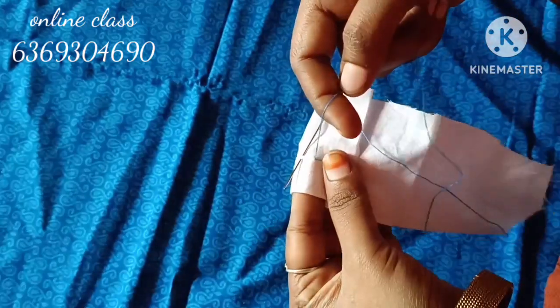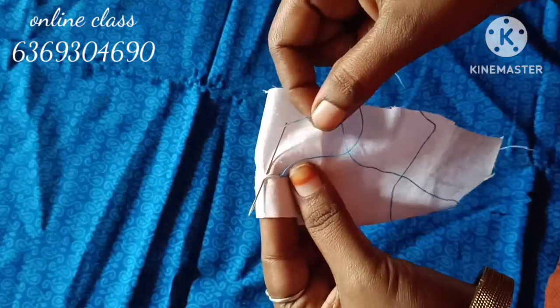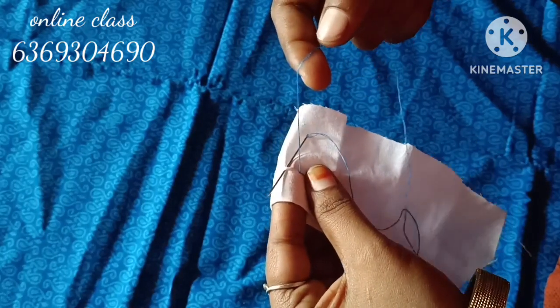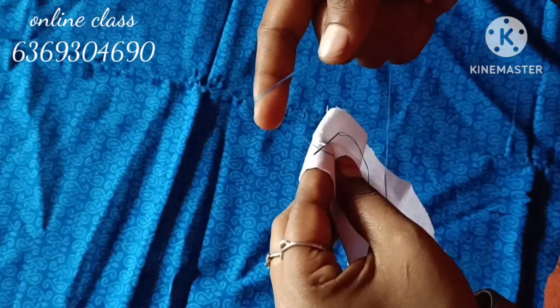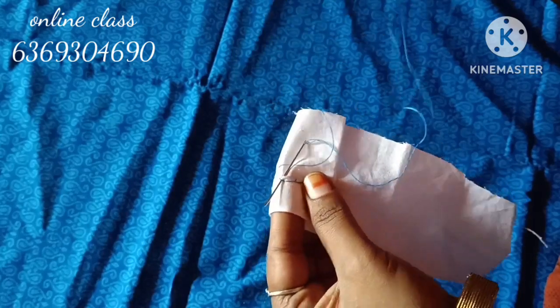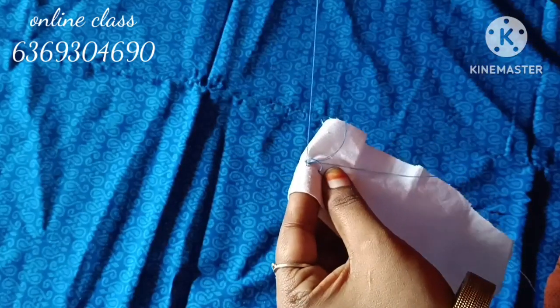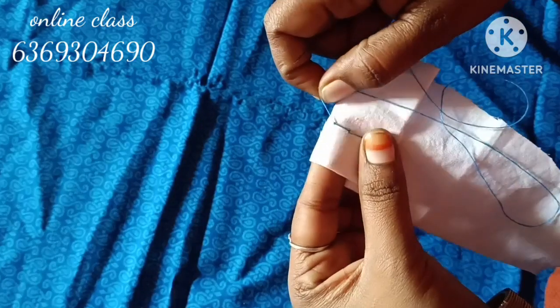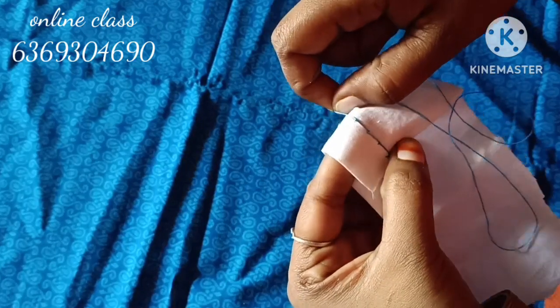Now, the head is not a thin thread. It's not a thin thread. The thread is cut off. You can cut it in the same way.